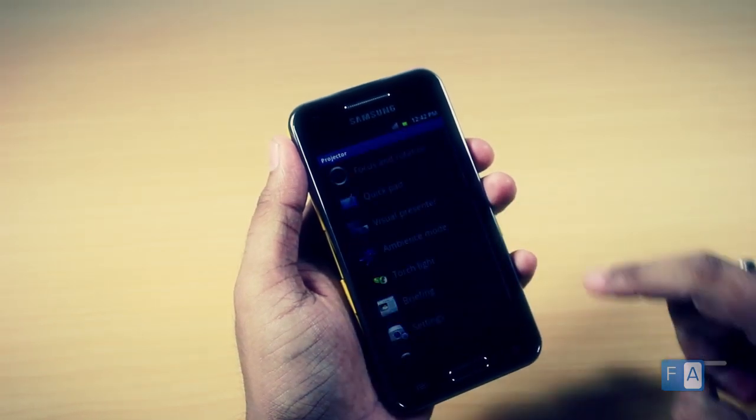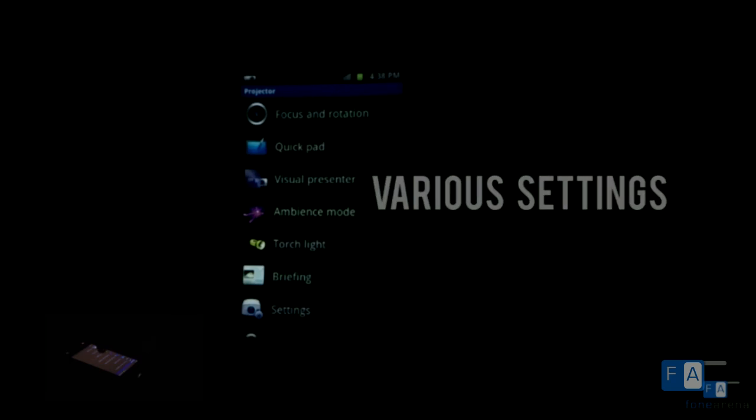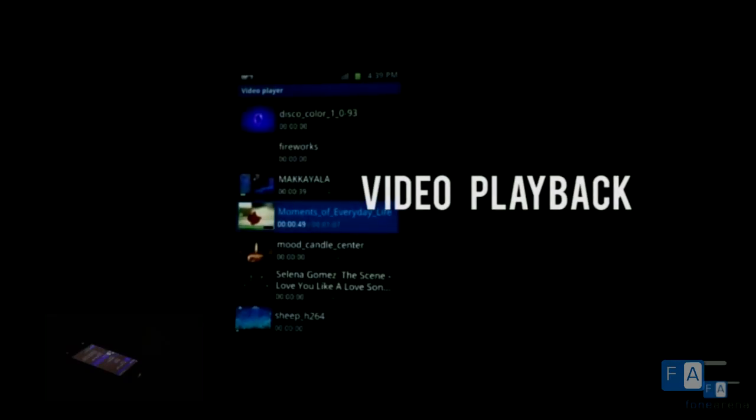Here is the projector in action. It displays quick options from the dedicated projector app for adjusting the focus and screen rotation. Going into the projector app, there are several options like quick pad, ambience mode, and touch light. It is also interesting for video playback, which displays vibrant colors.